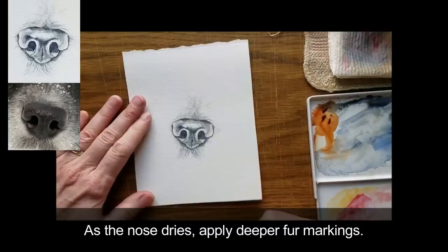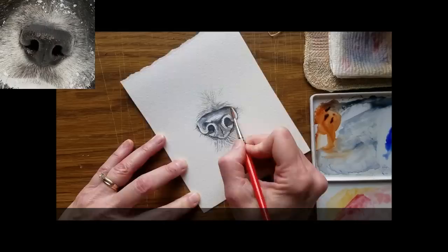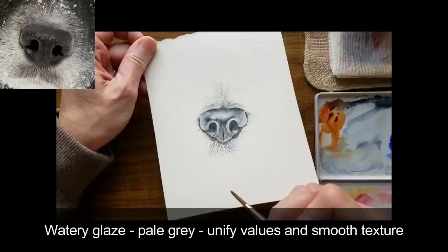As the nose dries, apply deeper fur markings around the nose with flicks of the brush. This is followed by a watery glaze of pale gray to unify the values — the darks, the lights, and the mid-tones. This glaze also smooths the texture a bit.